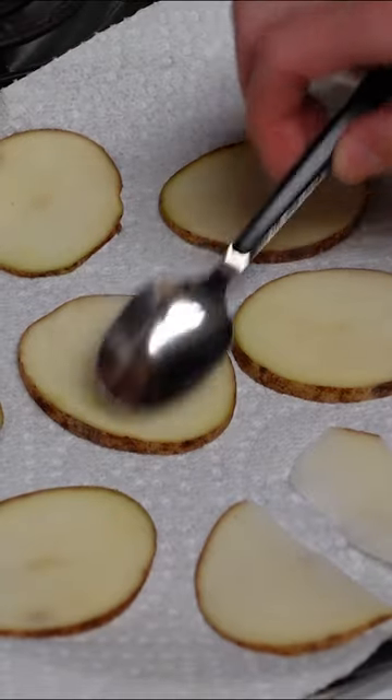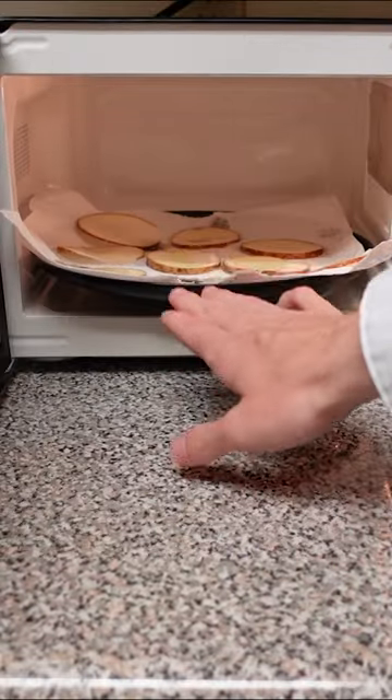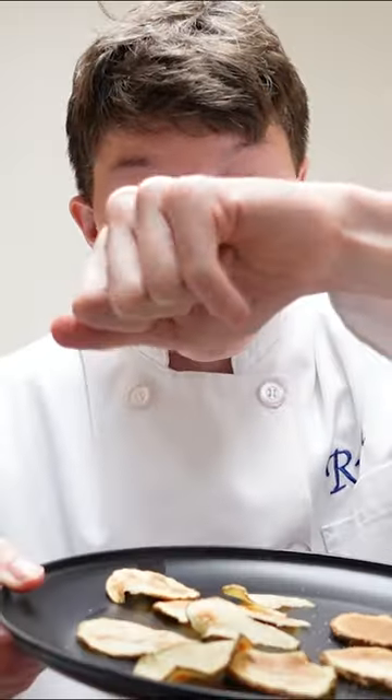Now brush each side with some olive oil. Microwave each side for one to two minutes until they turn golden brown. Once out of the microwave, sprinkle with some salt and enjoy.